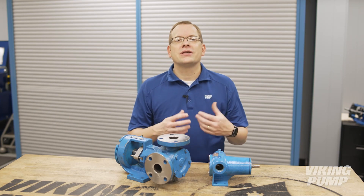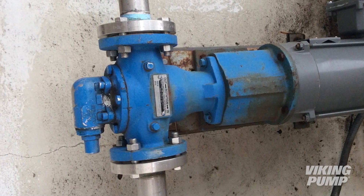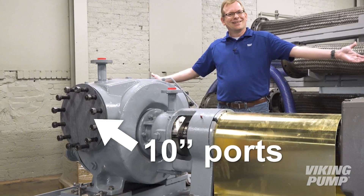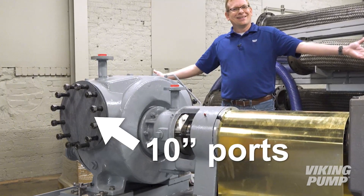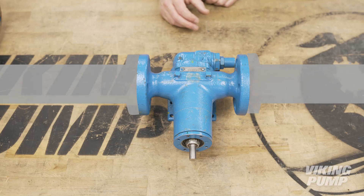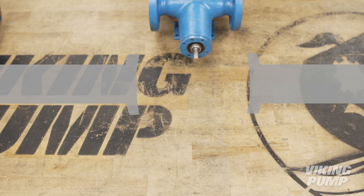Flanges offer several advantages to threaded ports. First, while they do come in two inch and smaller sizes, they are also offered in very large sizes where threaded ports would be difficult to machine and connect. They also make it easier to remove individual pumps or other components from a system. By removing the bolts, the pump can be pulled axially from the unit and reinstalled the same way.